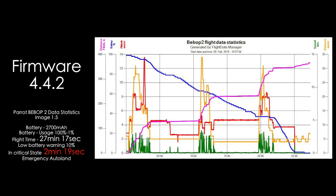To not leave you in despair, I searched deep and found another flight I did on 4.4.2. The battery run was 100% to 1%, flight time was 27 minutes and 17 seconds. Low battery warning came in at 10%, and critical state lasted for 2 minutes and 19 seconds before auto landing.